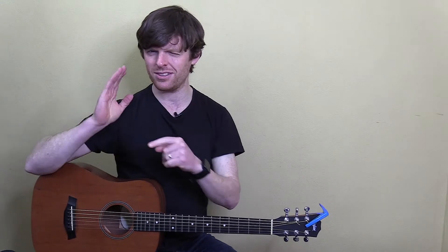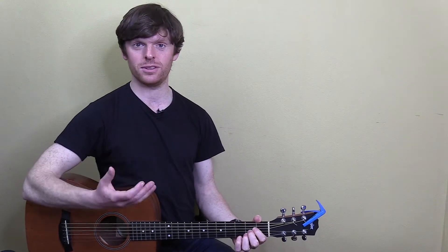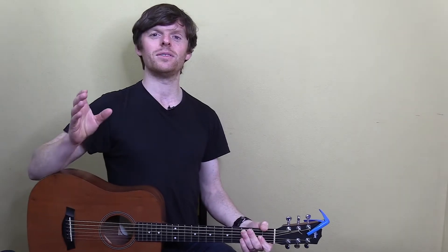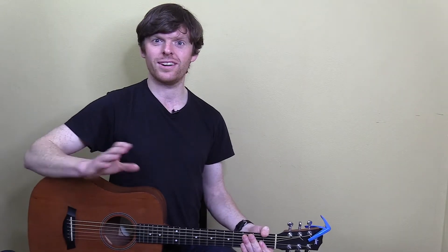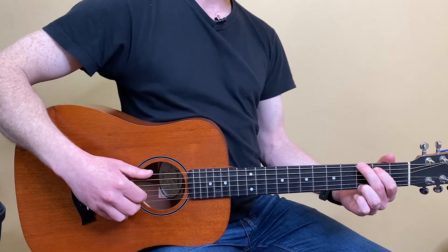We only have about 50% of our playing to keep an eye on, which is our picking hand. At times in this lesson I'm going to swap the shape I'm using. As I've said before, if you want to follow along with your own shapes or copy the ones I'm doing, these best practices work on every chord. I'll get my G chord and pick it first.